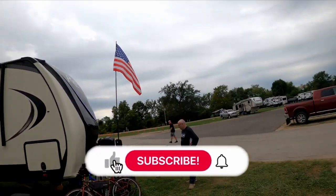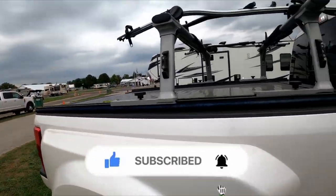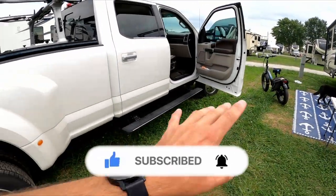Finally wrapping up the rally. Check it out — it's starting to get empty. Everybody's starting to empty out. Our neighbors have left so we got the truck here.